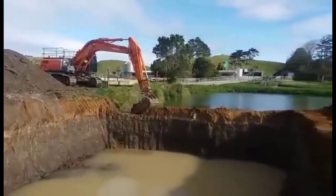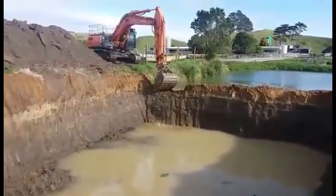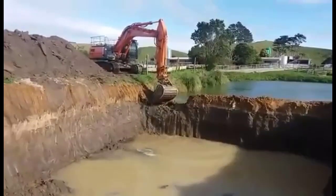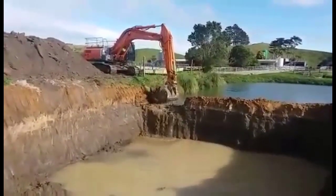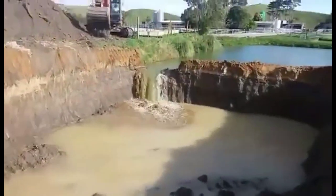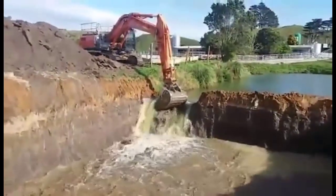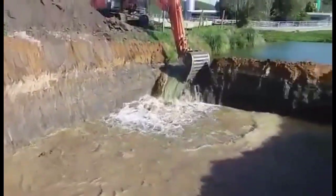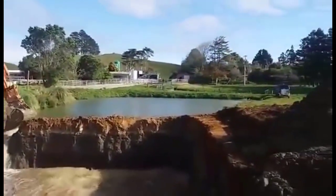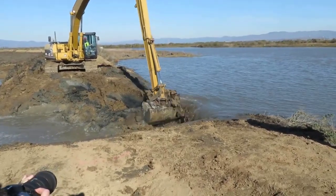Excavators are mighty machines that play a crucial role in various construction and environmental projects, especially when it comes to digging drainage ditches and clearing the flow of water. These powerful machines are equipped with a range of attachments and features that make them versatile and effective in handling different tasks. When it comes to digging drainage ditches, excavators use their strong arms equipped with buckets or scoops to dig deep into the earth and create channels for water to flow, helping prevent waterlogging and flooding in areas prone to heavy rainfall. The excavator's precision allows it to carve out ditches of varying depths and widths, particularly important for managing water runoff in urban areas, agricultural fields, and construction sites.